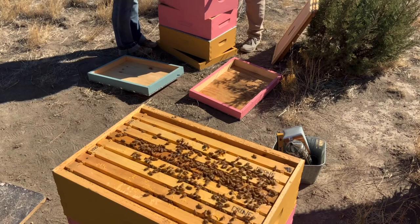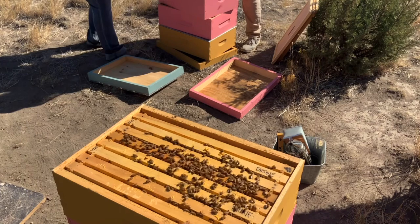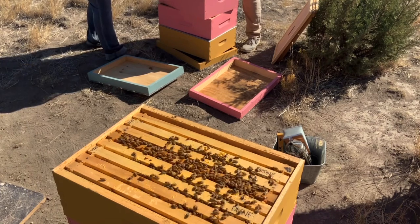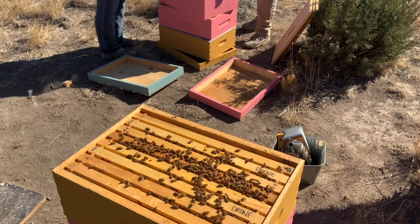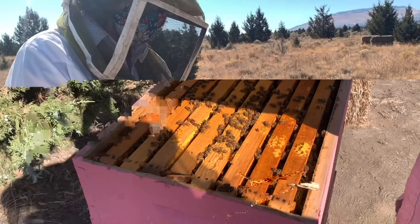These are definitely supersedure cells. There are a couple more on this side. So why are these supersedure cells? The bees want to supersede the queen if there's not enough pheromones. So it's either the queen is not so good anymore...